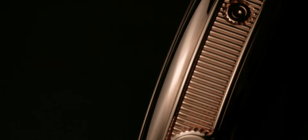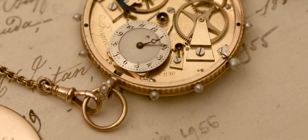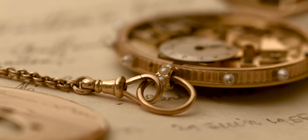Fluting consists of creating fine grooves enhanced with double beading. This technique is applied on the case band of Breguet's watches. It is another of the discreet, decorative details that constitute what has become known as the Breguet style.